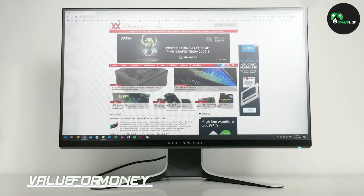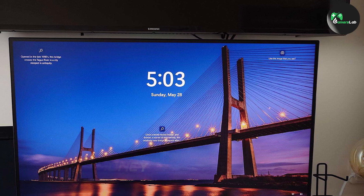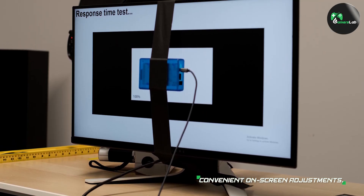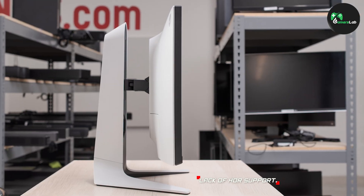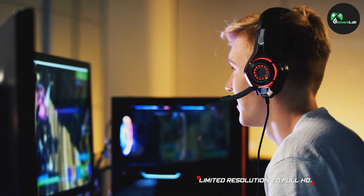The Alienware 27 AW2720HF, despite being a premium product, offers excellent value. With its top-of-the-line specifications, stunning visuals, and gaming-centric features, it competes with some of the best gaming monitors on the market. While it may have a higher price tag than entry-level options, the AW2720HF's performance justifies the investment for serious gamers who prioritize smooth gameplay and immersive visuals.